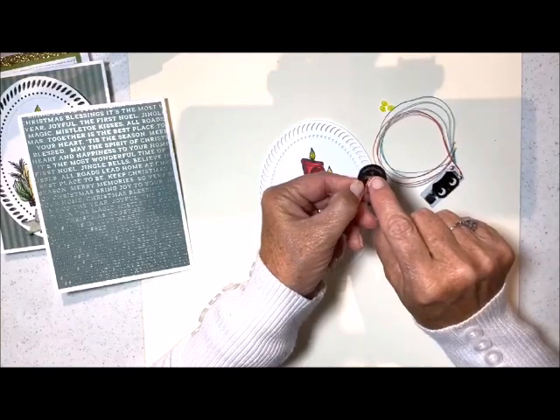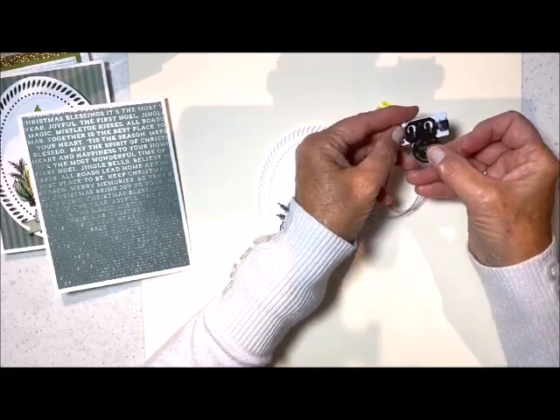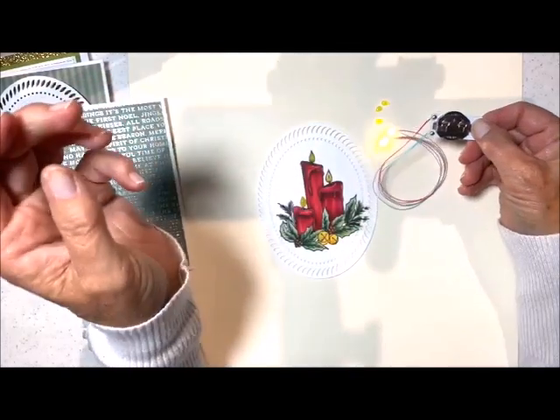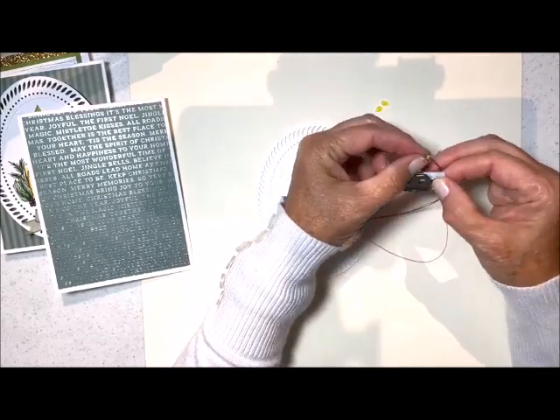You see that there is a little plus sign right here. That plus sign is going to get lined up with this plus sign, and it just literally slides in here like this. And then you want to make sure that you test your little lights — one, two, and three. Let's separate them so you can see that there are three, and they are very, very bright.